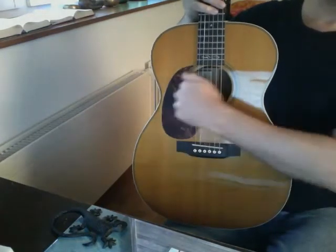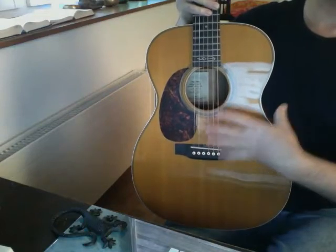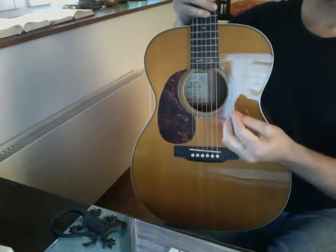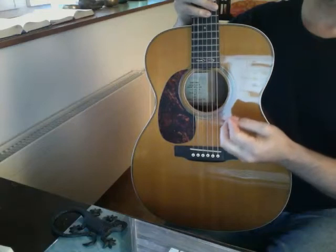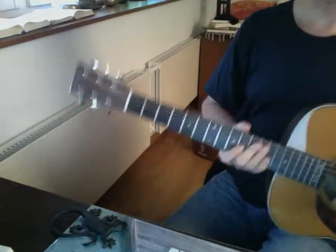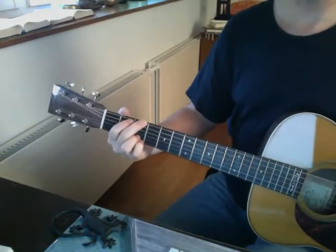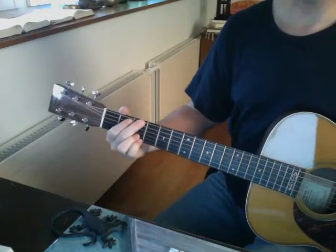They have an interesting bracing system which allows for maximum flexibility of the table. This is where Martin went back and researched in the 1950s why guitarists from that era had that particularly bright, resonant sound. Despite the poor recording quality on an iMac, I'll let you judge in terms of brightness, sustain, and projection. Listen.